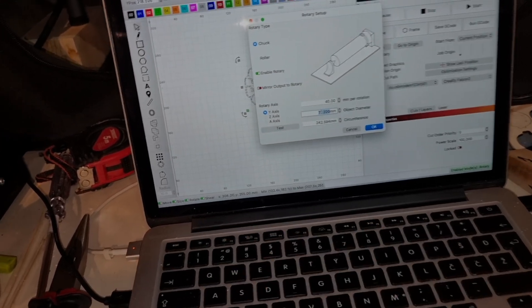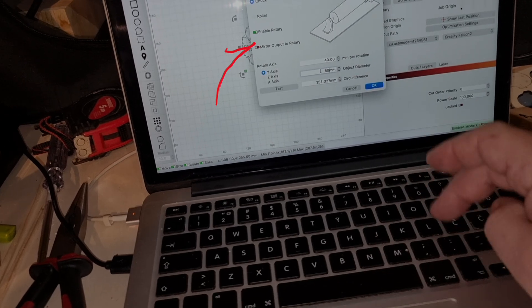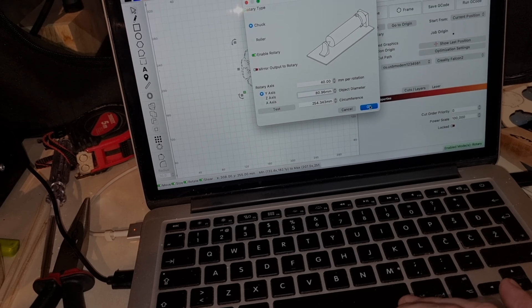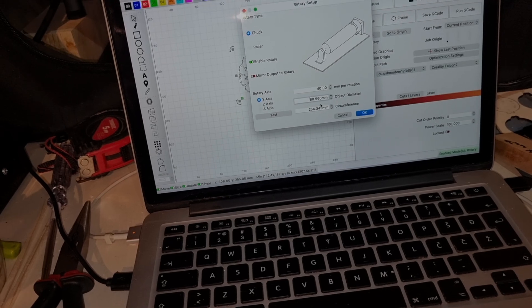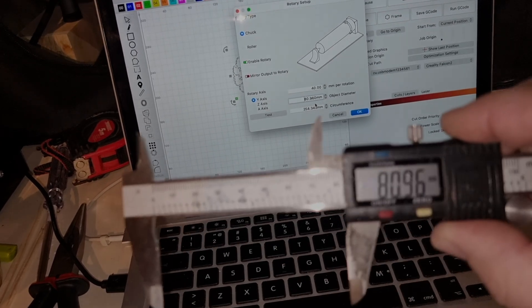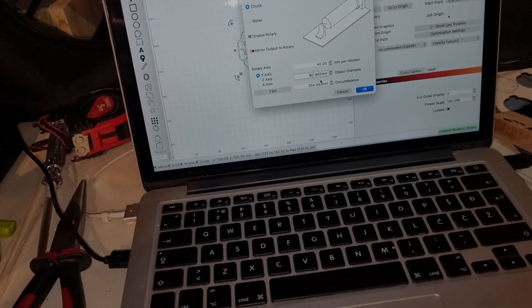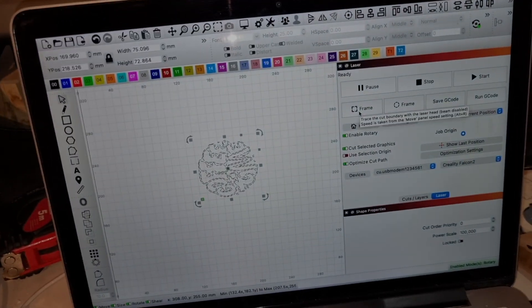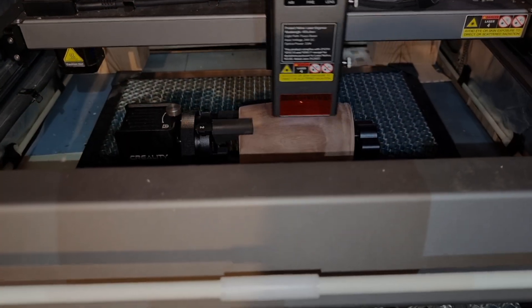To engrave on cylindrical shapes such as spice containers or coffee mugs, you need to activate the Rotary Kit function in the Lightburn program. Enter the product's radius in the special field shown in the video. After entering the radius, use the framing function to precisely determine the engraving area.